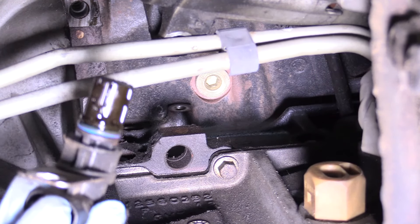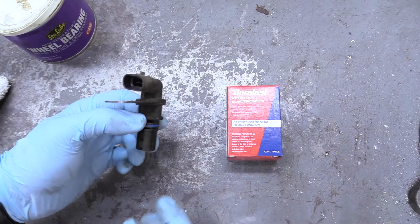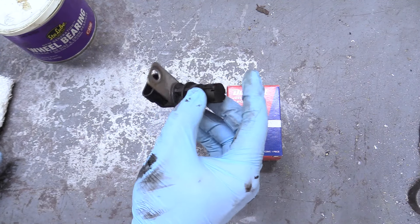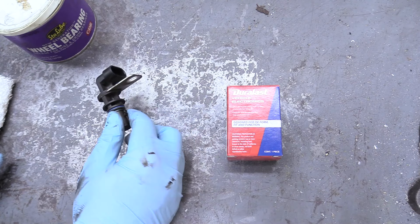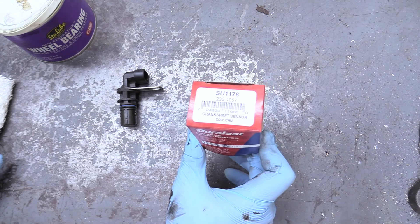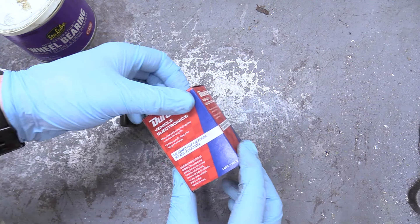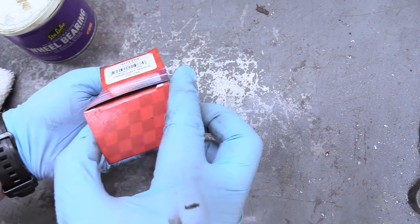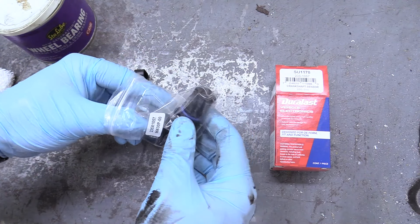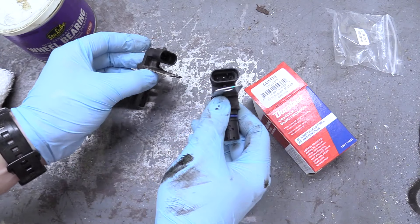That's what your crankshaft positioning sensor looks like. We can take it over to the bench. Here's the old unit — these go out periodically, it's not uncommon. You can buy a new one at AutoZone, part number SU 1178, or you can buy the AC Delco version which is about $20 more. Personally if it was my truck I probably would have spent the extra money, but this one seems pretty good. Make sure it's nice and identical — it looks great.